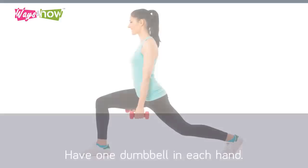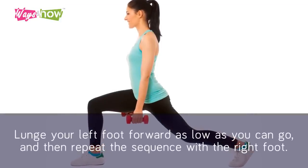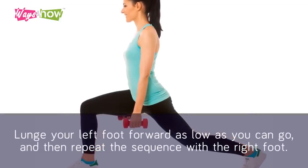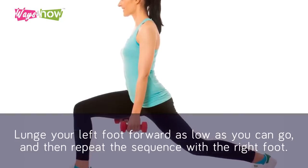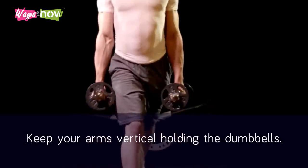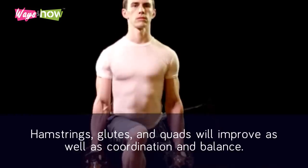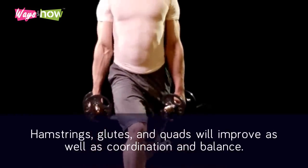Exercise 3: The Weighted Lunge. Have one dumbbell in each hand. Lunge your left foot forward as low as you can go and then repeat the sequence with the right foot. Keep your arms vertical holding the dumbbells. Hamstrings, glutes, and quads will improve as well as coordination and balance.